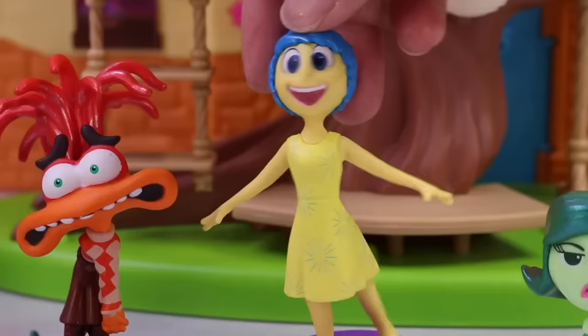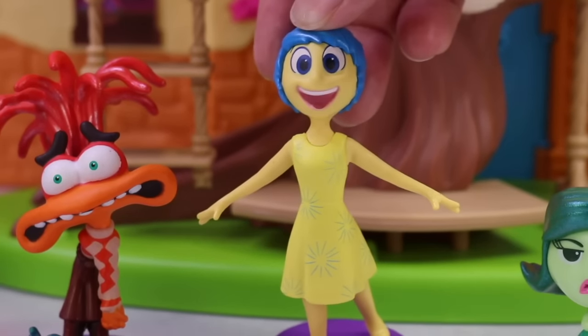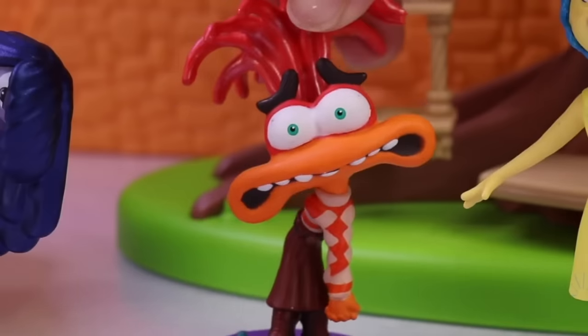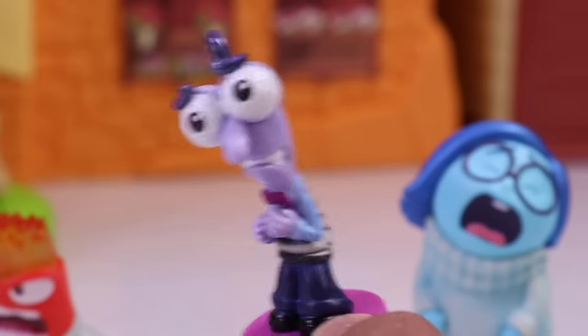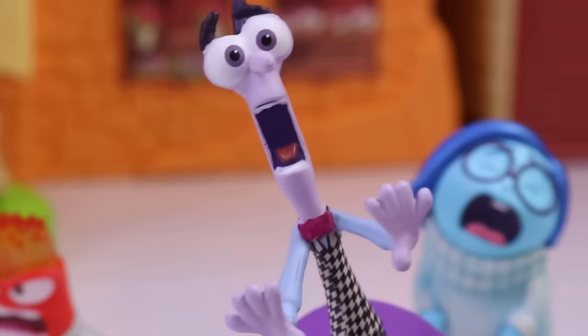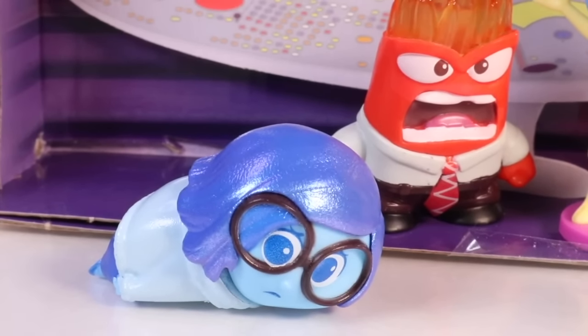I'm just glad everything turned out okay in the end. The emotions were able to escape, get back to headquarters, and restore Riley's sense of self. The end! That sure was a rollercoaster of emotions, but it makes for a great story. Now I just have to worry about it happening again. Riley still has some growing up to do — wait, she still has more growing up to do? That is scary!